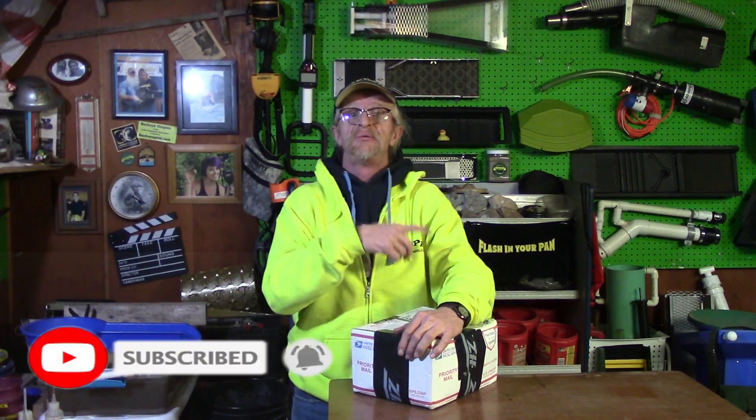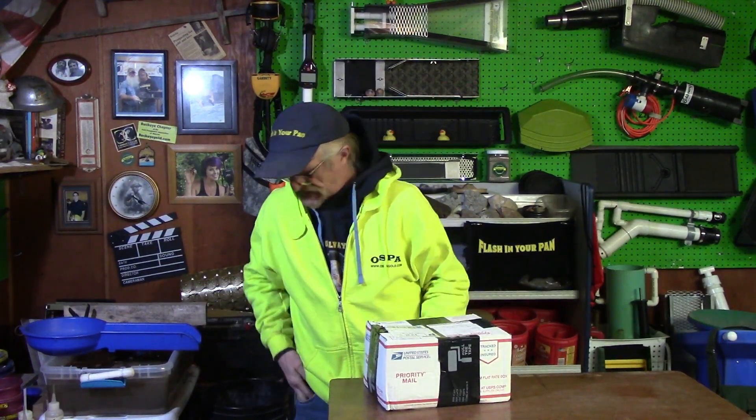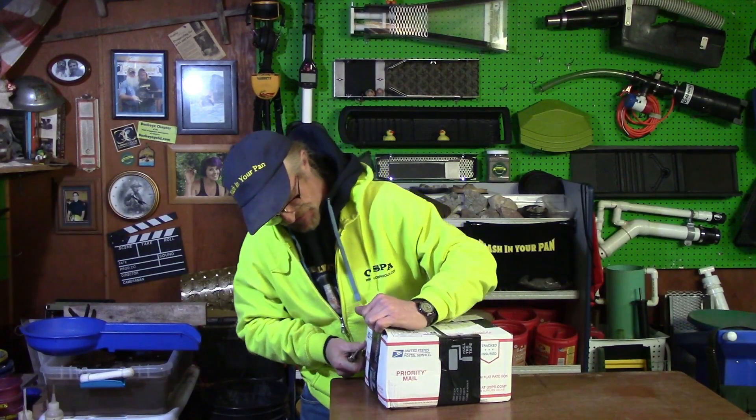Hey YouTubers and friends, how you doing out there? If you're an old subscriber, welcome back. If you're new, my name is Ed Marvin and this is Flash in Your Pan. Welcome to my shed, and remember to hit the subscribe button and ring the bell for notifications. I got a package in the mail from our friend California Gold Rush Adam, and I believe it's some dirt for me, Dano, and Toledo Justin. Looks like it's packaged well.